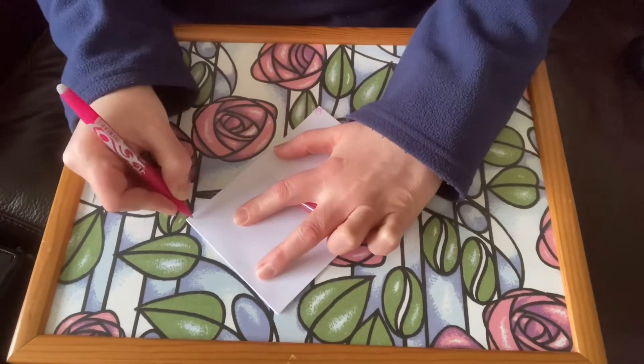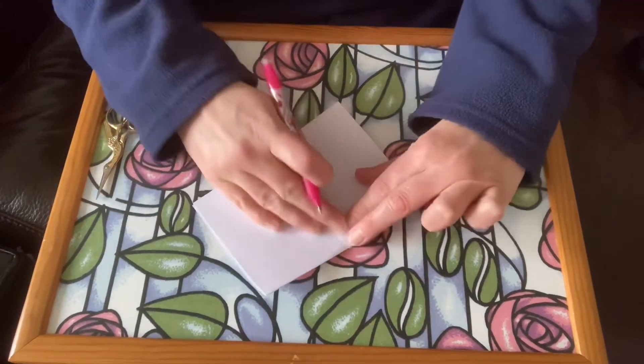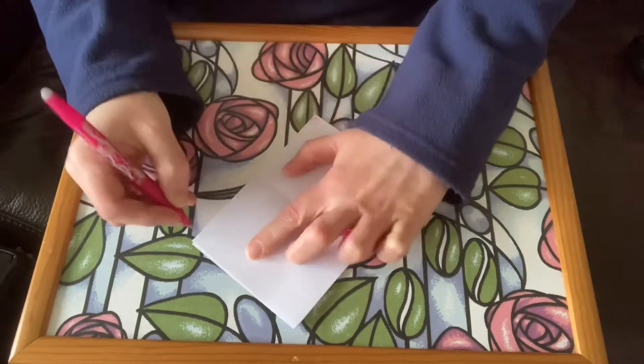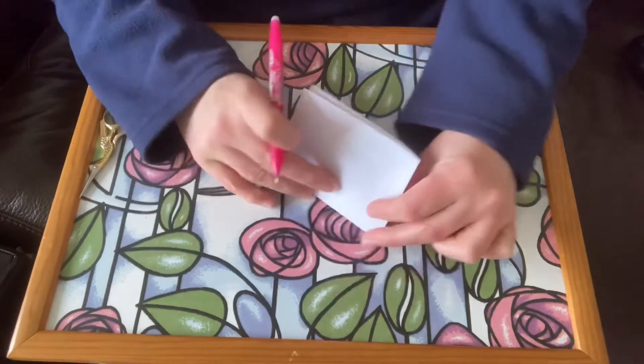I use friction pens because you can rub the ink out when you're finished. But if you're a bit neater than me, then you could use any pen or pencil. The back page should be number eight.